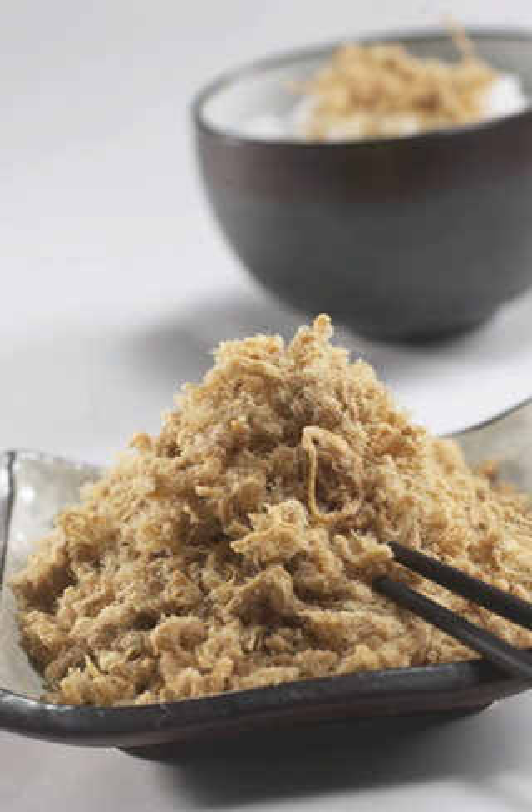Roosong is used as a topping for many foods, such as congee, tofu, and savory soy milk. It is also used as filling for various buns and pastries, and as a snack food on its own. Roosong is a very popular food item in Chinese cuisine and Vietnamese cuisine.